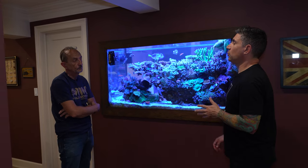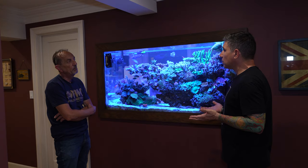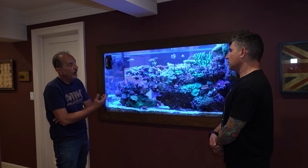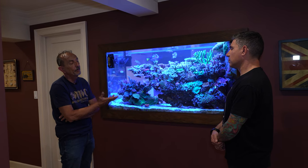When you do water changes, how big are they? About 30 gallons. How often? In the summertime every two months. I used to do them once a week and I stopped and saw better results, so then I started doing maybe once a month.